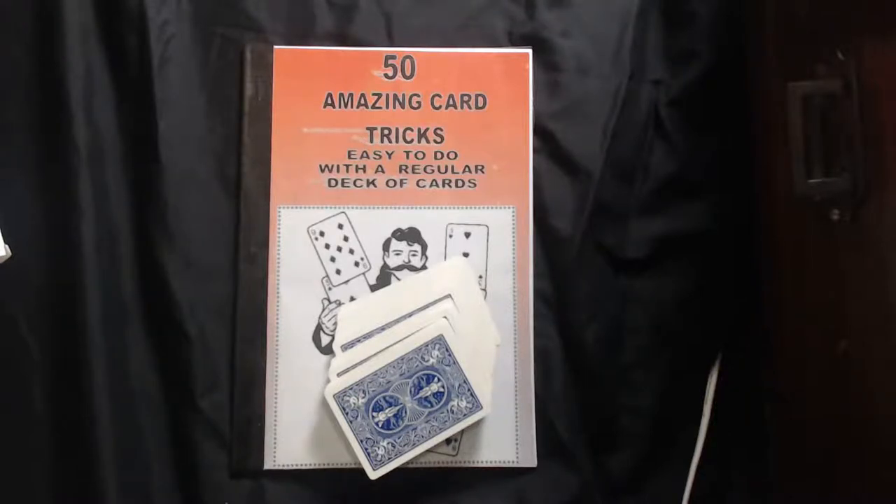I reckon we should go through the design of the Virtuoso cards. Give me a second.